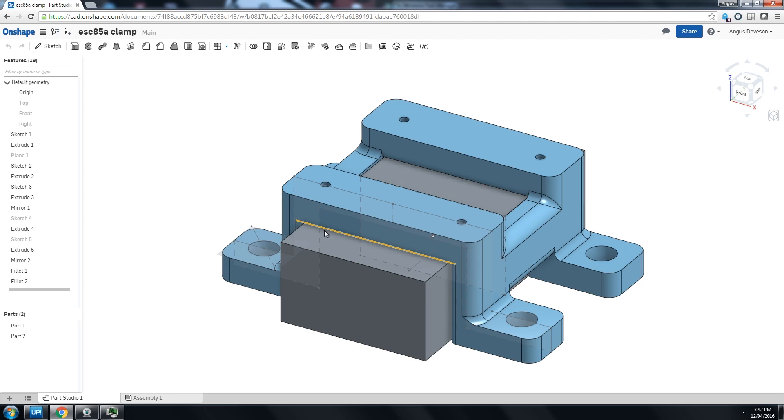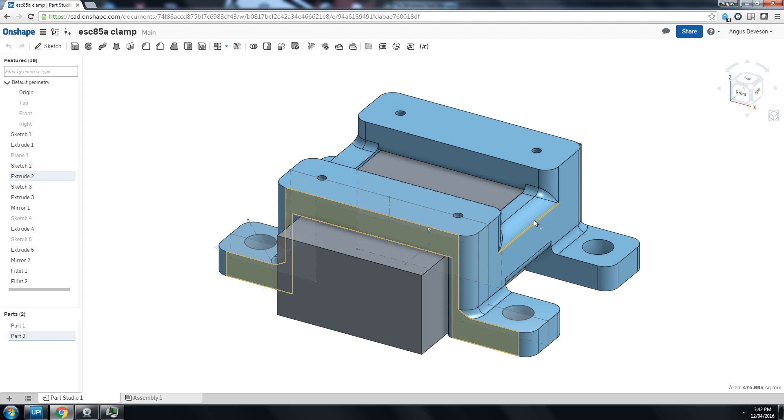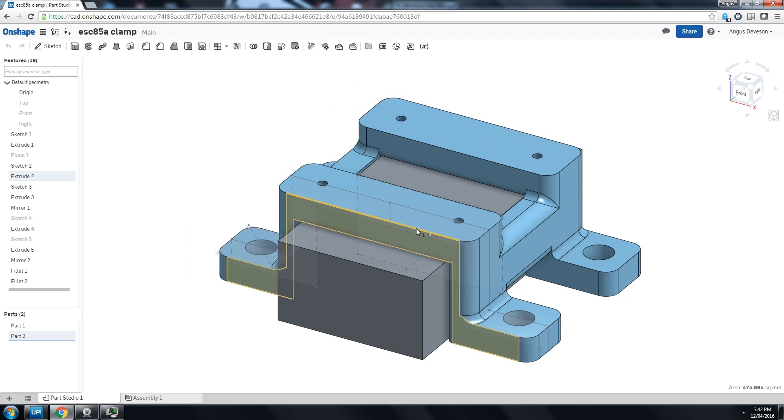So here I've got Onshape and I've got my holder for my speed controller. If you haven't seen that video, definitely click the card that's going to pop up now to check it out. It's quite a long video but I went through it quite slowly step by step, and I'm happy with this design and I want to print it out and test it.